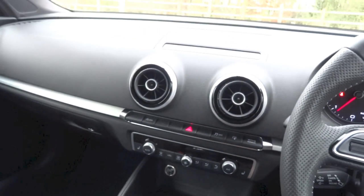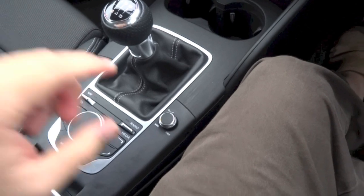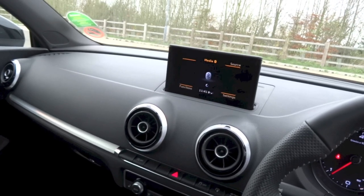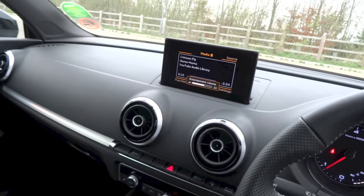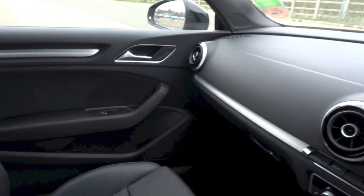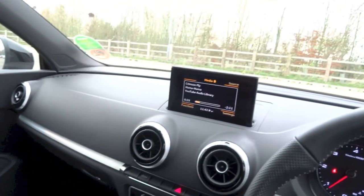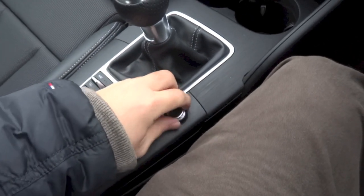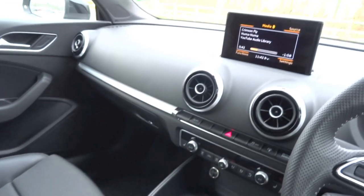This A3 Cabriolet does have an integrated head unit that features a 5.8-inch colour display, various media connectivity options, SD card-based navigation, and 8 speakers for the sound system producing 80 watts of power. I must say for a stock sound system, the speakers in the A3 Cabriolet do sound quite good.